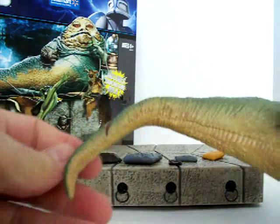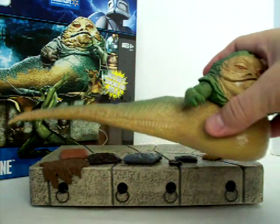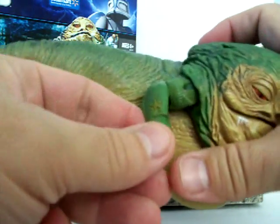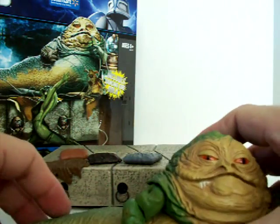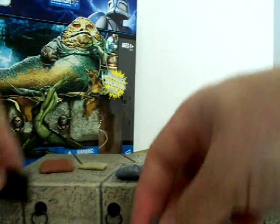The tail is poseable — you can turn it to where it sticks straight out or twist it back. He's also got a little tattoo on his right forearm. And it comes with all these little pillows and accessories to set up on the throne.